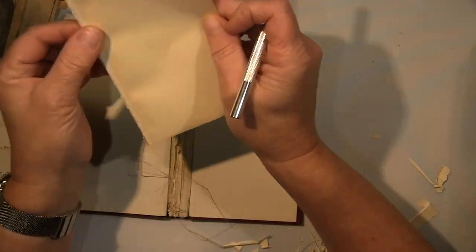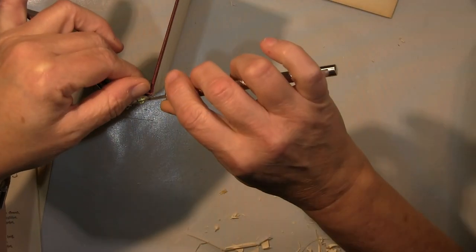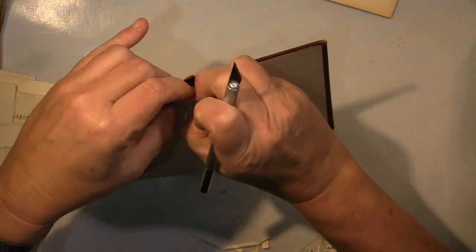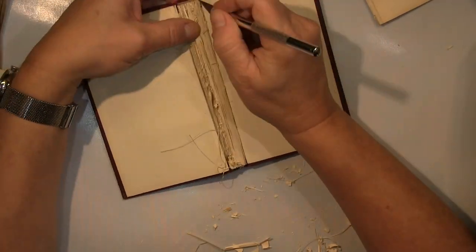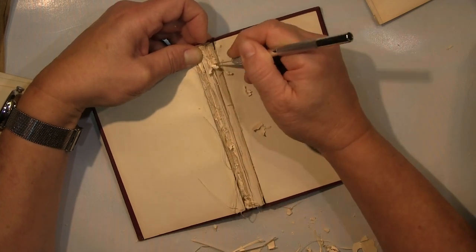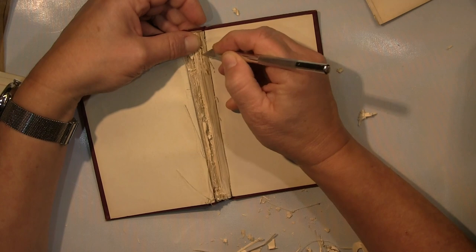You'll see — it sounds a bit complicated but you will see. I'm now pulling out a bit more paper to get even bigger gaps, and pulling more paper from the spine to get larger gaps. You'll see later why I needed that.